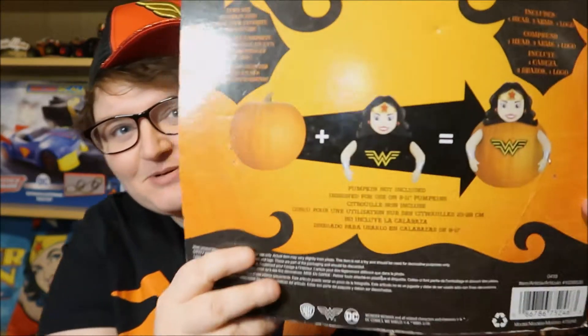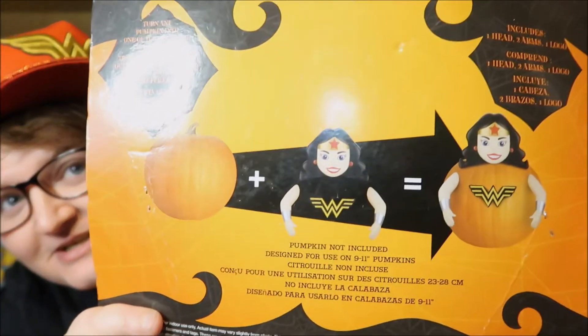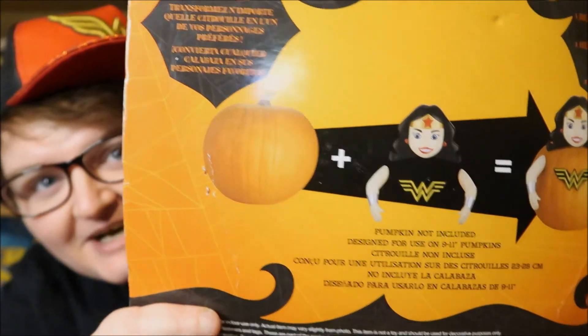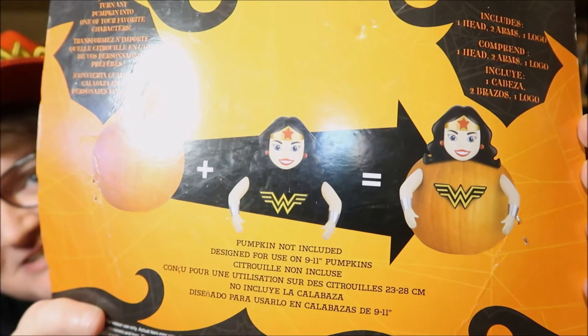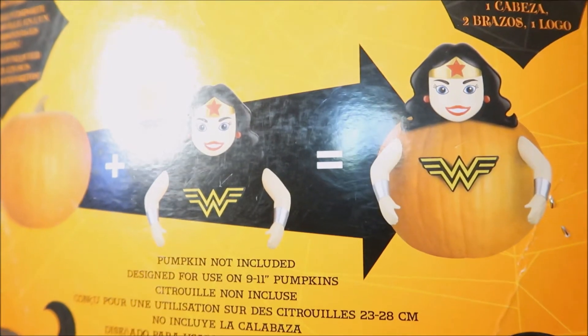Here, that's what it's supposed to do. On the back here are the instructions: you get a pumpkin, you get the accessories, you put them on the pumpkin and it turns into a sort of fat looking Wonder Woman. Why does this exist? And why did I buy it?